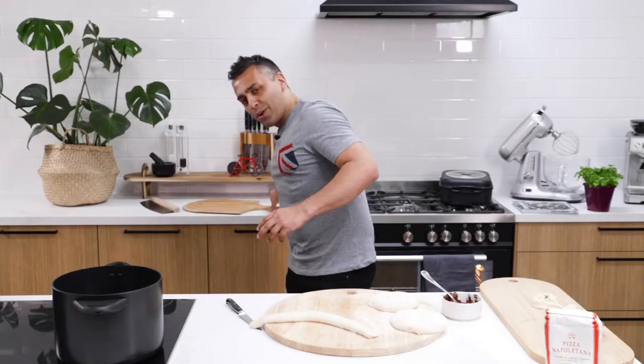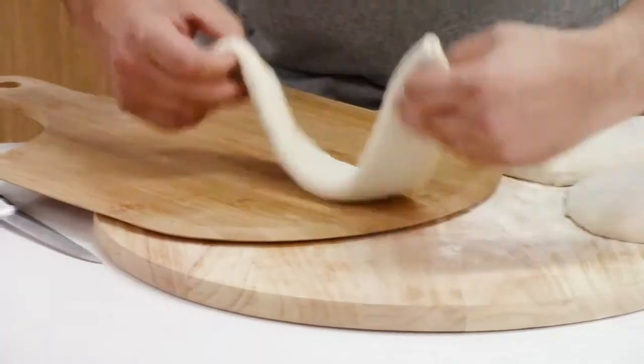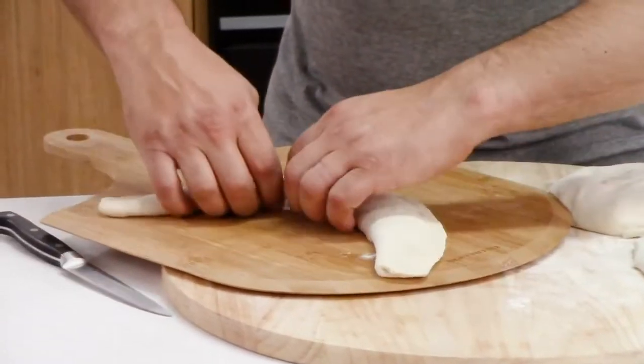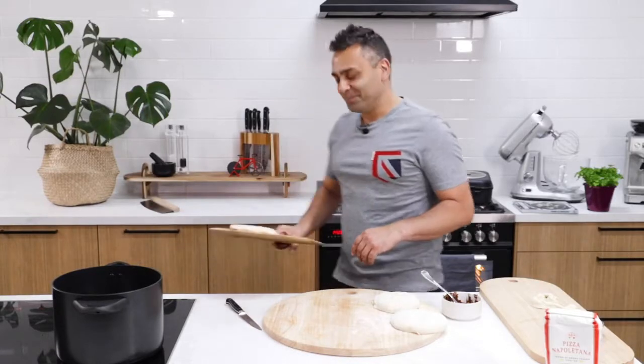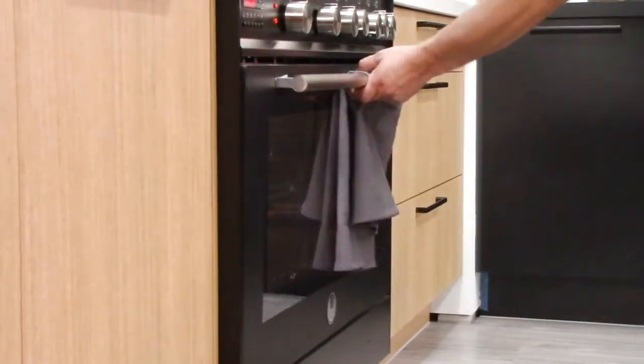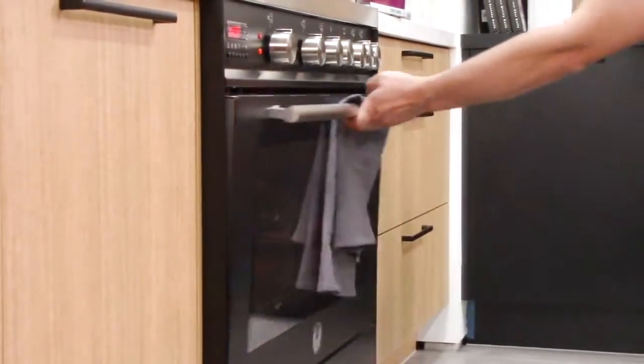What I'm going to do is grab a little pizza paddle and place this on the paddle like that, and we're going to put this directly onto the pizza stone. Voilà!